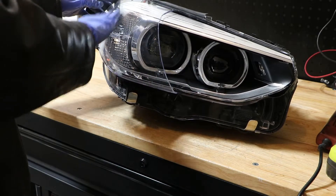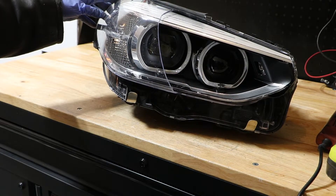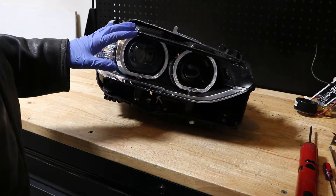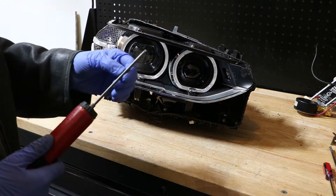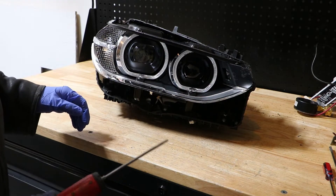First thing I'm going to do is cut off the rest of this lens and then we'll start the disassembly. I've got the lens removed and now all we really need is a T20 Torx driver to finish off this disassembly.